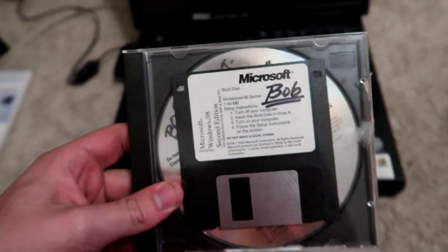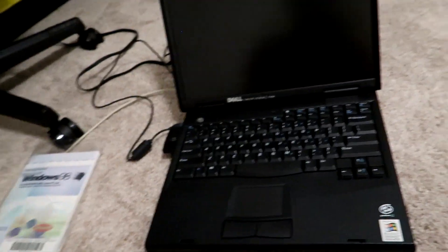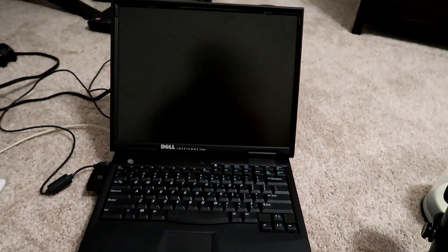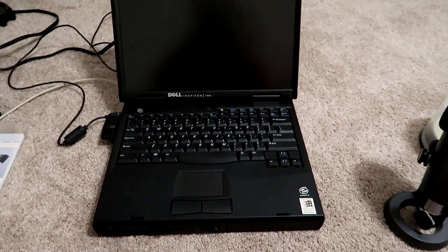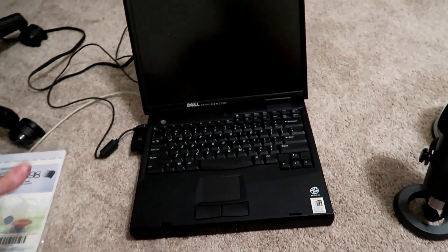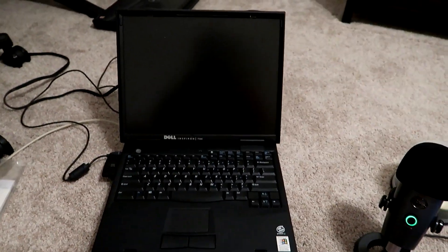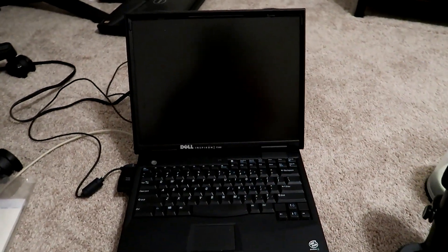For some reason, they decided to put Microsoft Bob on the Windows 98 boot disk. Not like it really matters, because the floppy disk drive is broken on here, so it really doesn't matter. I also have this keyboard here connected to the laptop so I can type and everything for it.